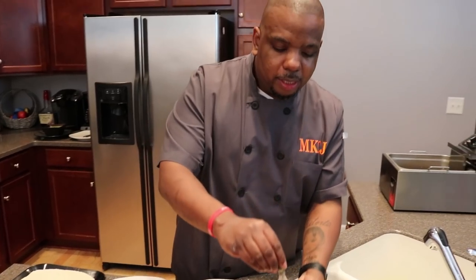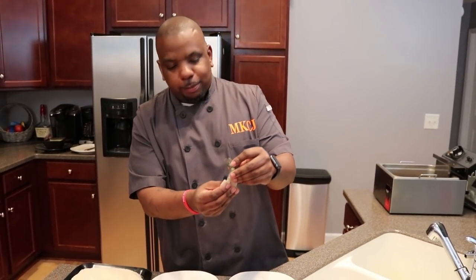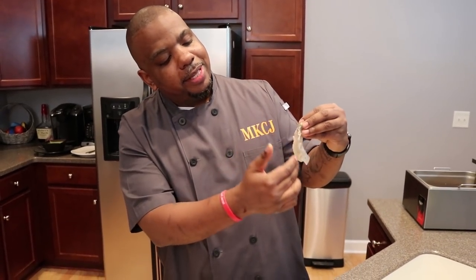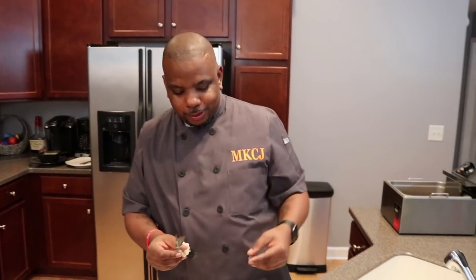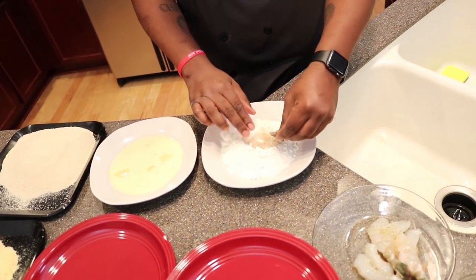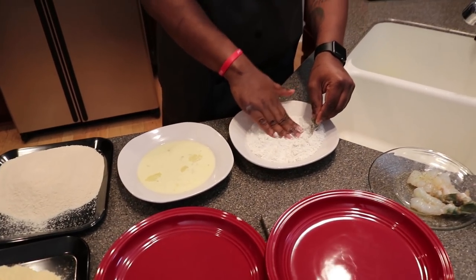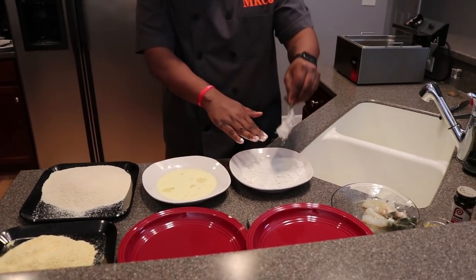I have those beautiful crab legs marinated. Now what I have here is some U12 shrimp. What I'm going to do now is flour and bread these. Before you do your shrimp, make sure you clean and devein them — all you got to do is take a knife down the backside, pull it out, wash it off. I got the shrimp, I'm going to dip it into my flour and press down a little bit because I want these shrimp to be nice and big.